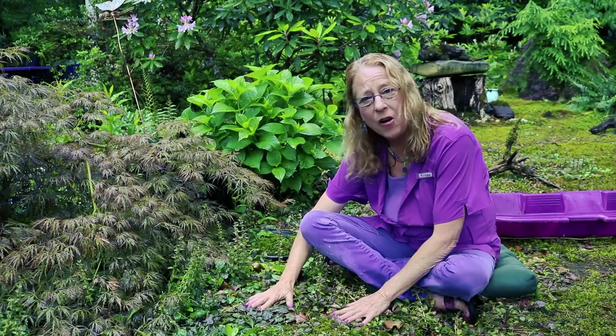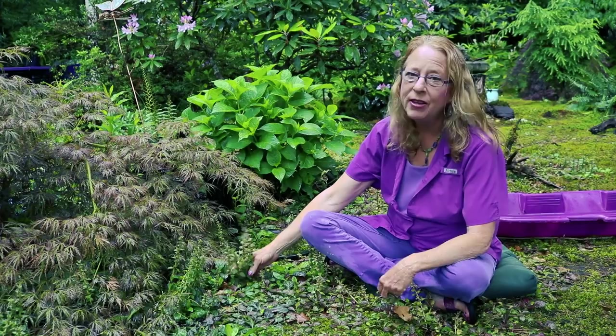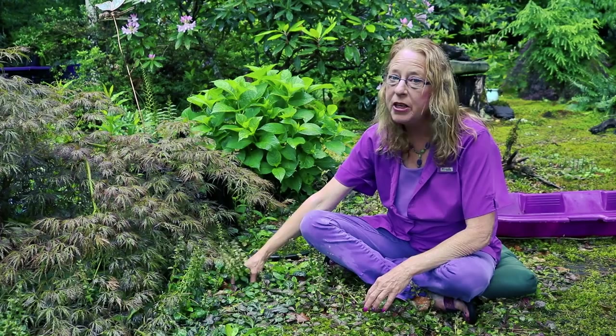Have you ever planted anything that you don't want anymore? Since I love purple, I got suckered into an Ajuga. I've seen it growing with Climacium and it looked pretty cool, so I tried it in my experimental sun area. And it has thrived, believe you me. It's been pulled out before, but we're gonna attack it for sure.